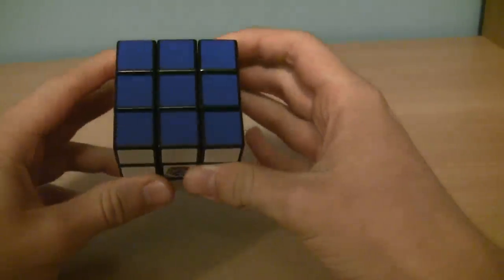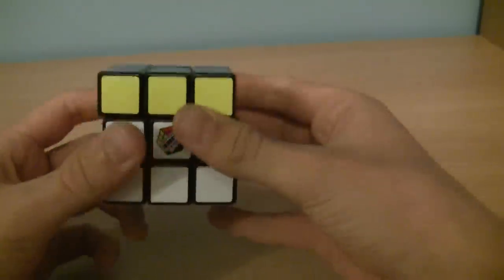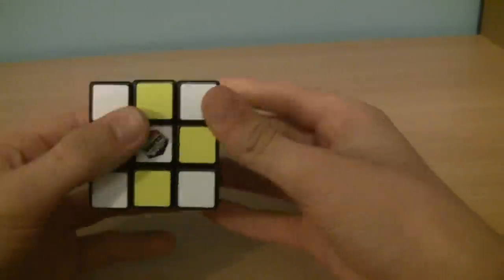One more thing: if it says 2 before the letter, that means turn it twice in any direction. So, 2U would be like this. 2D would be like this. 2L would be like this. And 2R would be like this. And look at the checkerboard.